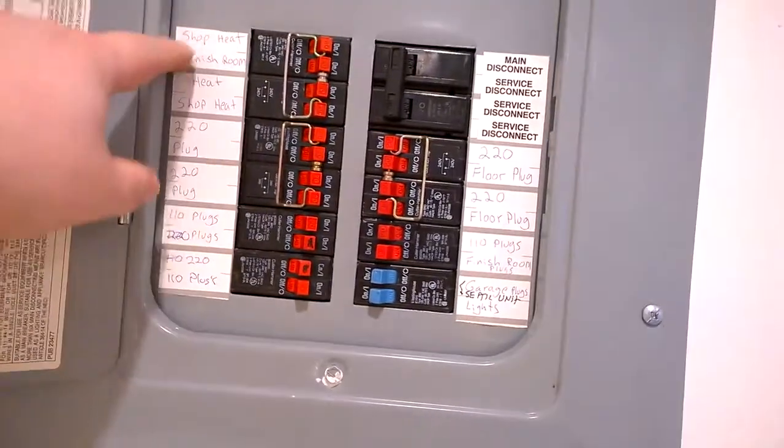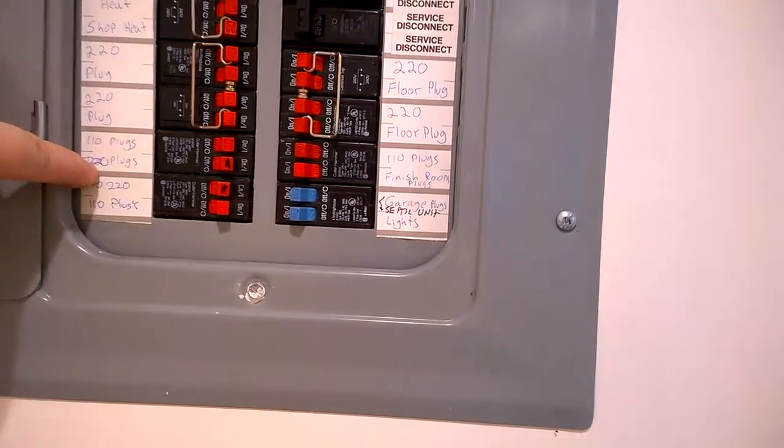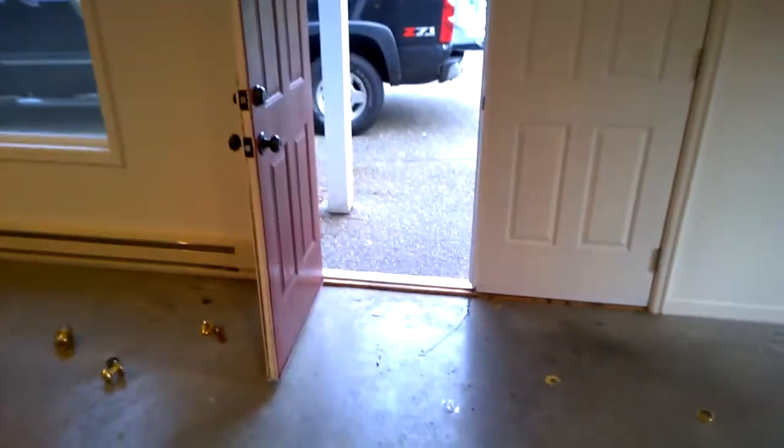More cabinets over here — they're empty, might use them. Looking at the panel: shop heat, finish room heat, 220 plugs, 110 plugs, 220 plugs, and floor plugs. My dog decided to join me — hi dog! Last thing I wanted to show you: there are four floor plugs, and I'm hoping they have good conduit so I can upgrade them, because I want to put the table saw and the joiner right in here. Anyway, that's it — more video later.